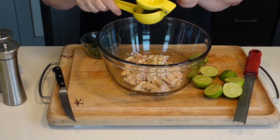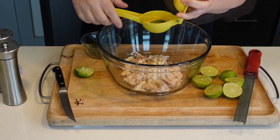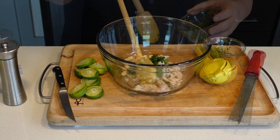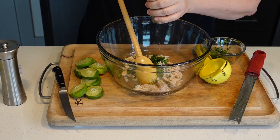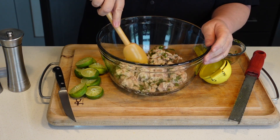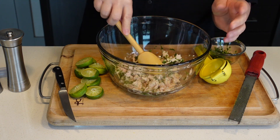I'm now going to squeeze four limes on top of this, about a tablespoon of chopped cilantro, and salt and pepper. We're going to mix this and let the tuna marinate in that juice for about 30 minutes.